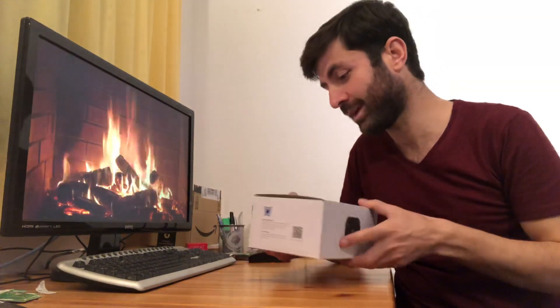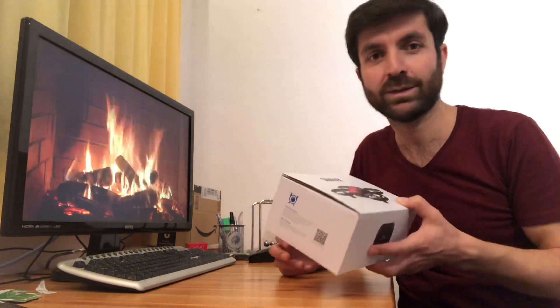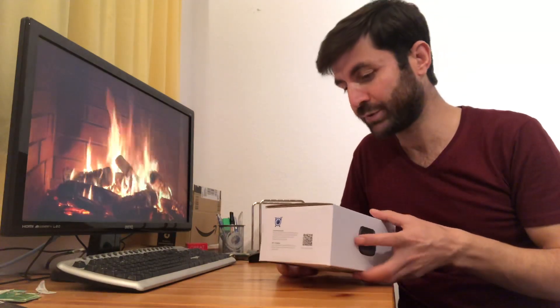Hi guys, I just bought a new drone camera. This is called the Sandrock U61W. It's just a starter camera, not a professional one, so you can use it to learn how drones actually fly and how to use a drone.